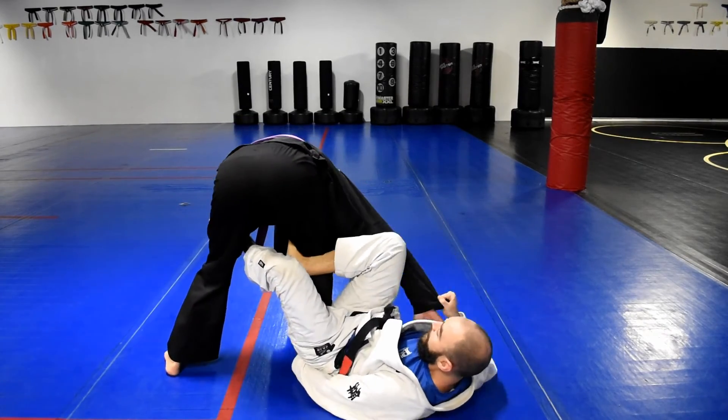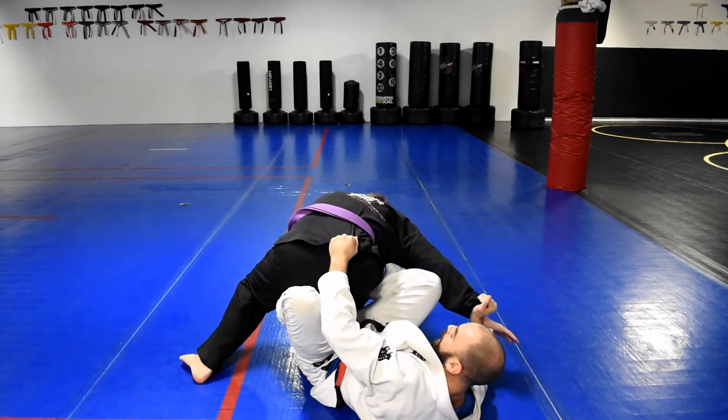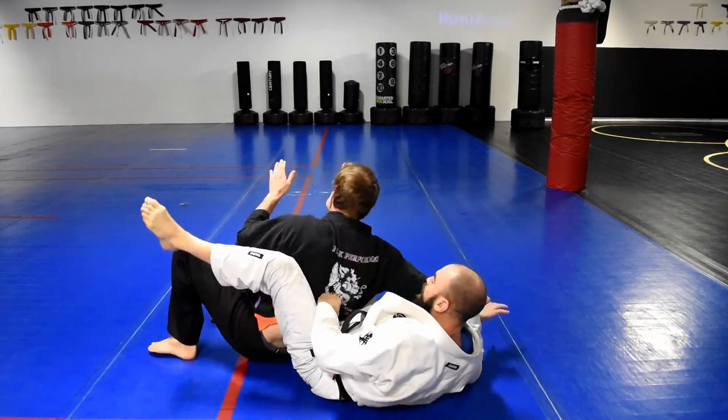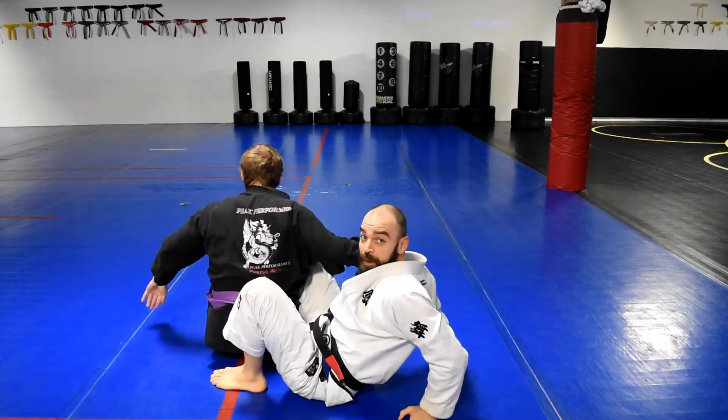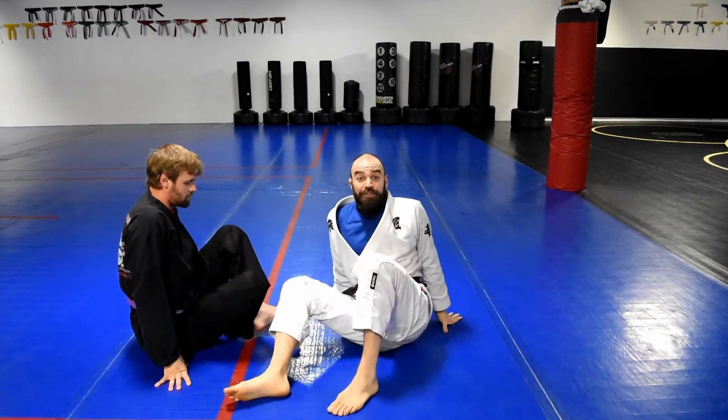Still have a sleeve grip. I'm going to let go of this, reach up, grab his pants, belt, whatever I can get, pull him back. Notice how I kick his legs out and I put my hooks in, and we've got easy back control from right there. Easy back take off of the De La Riva long hook.